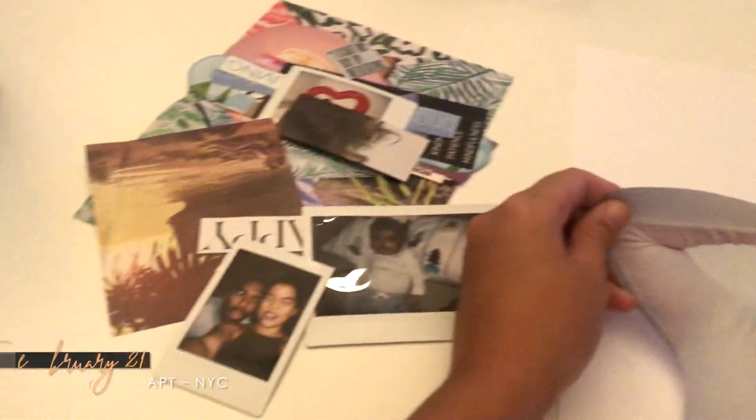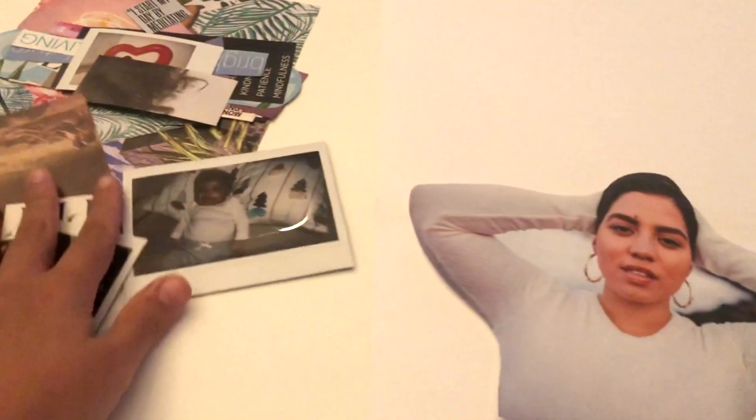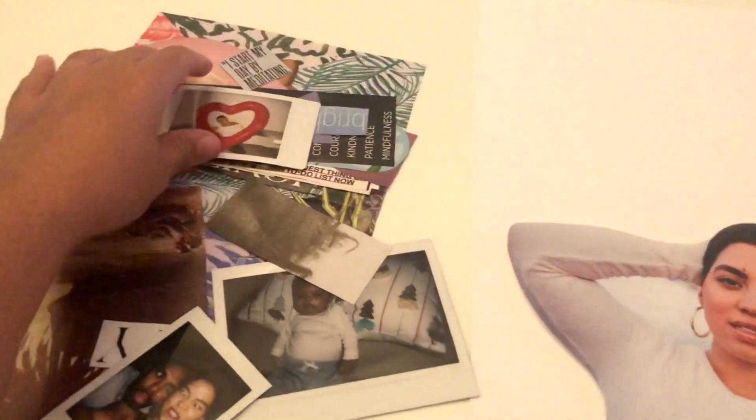Finally putting this thing together. It's February 21st — I know, super late — but better late than never.